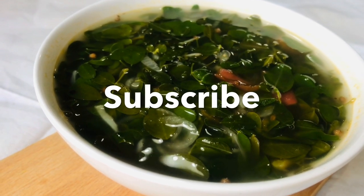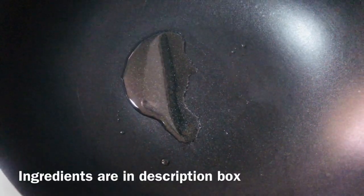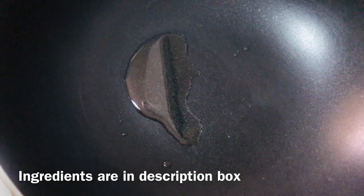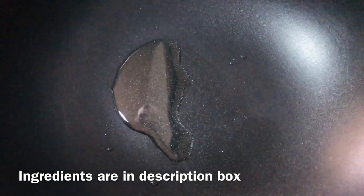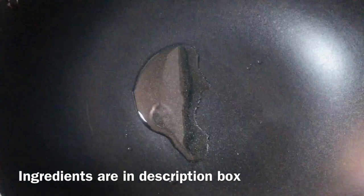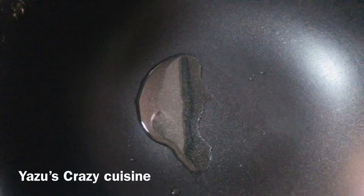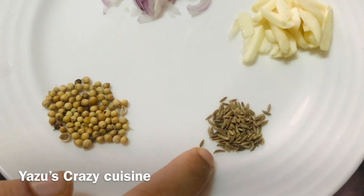We are going to do this for a few minutes. I am going to eat a saucepan with soup. Let's put a little bit of salt. 1 teaspoon, 1 tablespoon of water. Let's put a little bit of salt. I will add a little bit of salt. Add 1 cup of salt.